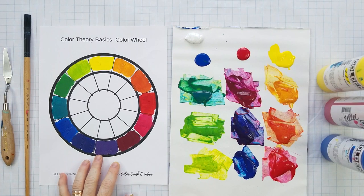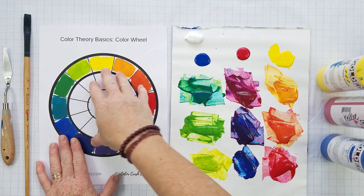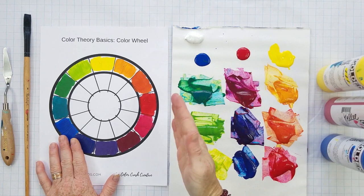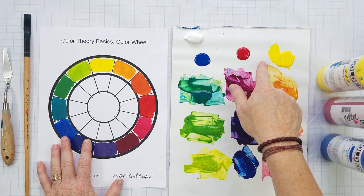Hello dear artists, welcome back to the studio and to another foundation lesson. We've done the color wheel and modern color theory with primary cyan, primary magenta, and primary yellow, and we've learned how to mix all of these beautiful colors. If you haven't, go back to the first lesson in color — that's where you'll learn how to get this beautiful array of colors using only three paints.